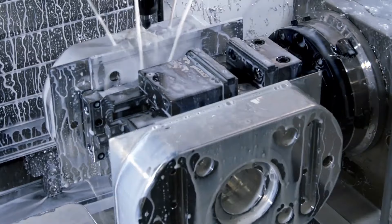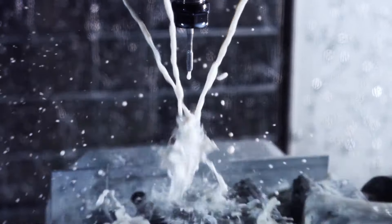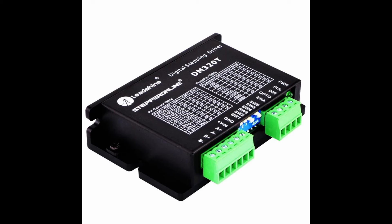Now, how do you actually go about building a 4th axis? Well, you break it down to the major components. It consists of a spindle, a motor, a powertrain to connect the two, and a stepper driver to power the motor.